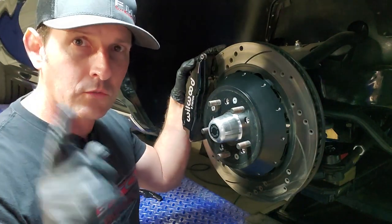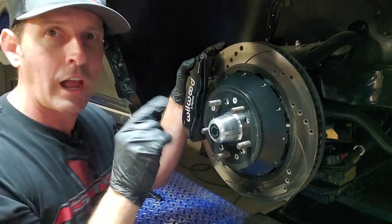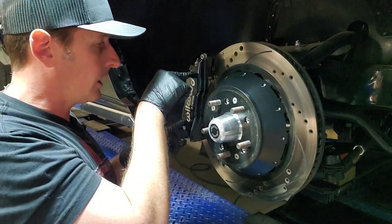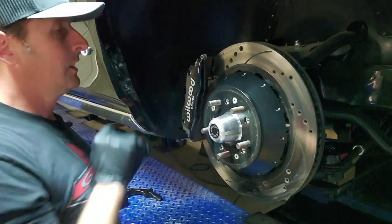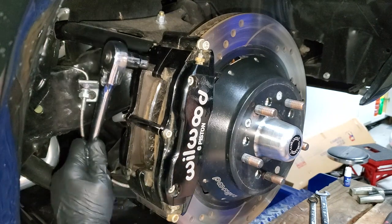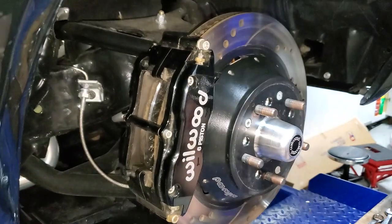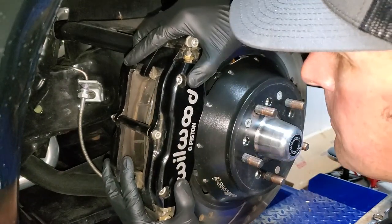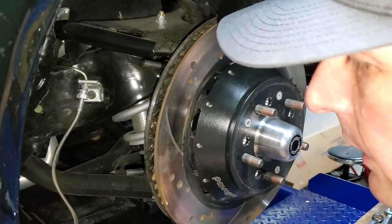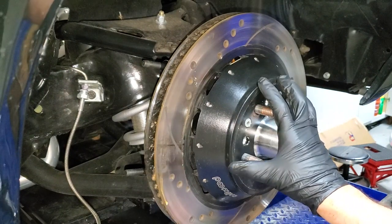For Wilwood calipers, there are two studs with two 12-point lock nuts. Take them off and you can just take the caliper off and set it aside. When you set it aside, make sure you don't put any strain on your current brake line — you don't have to disconnect it. Put it in a nice safe spot out of the way. Now we can tackle getting our disc off.